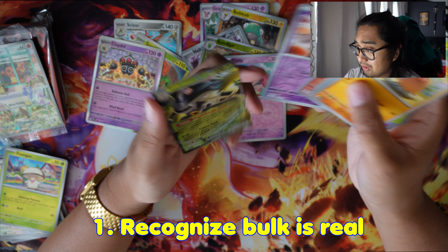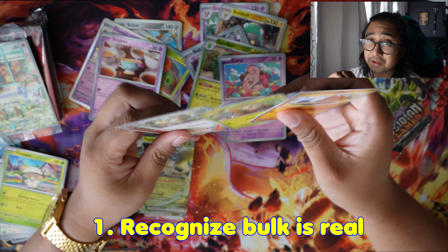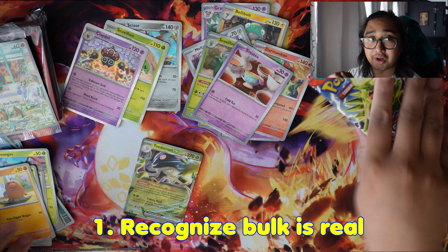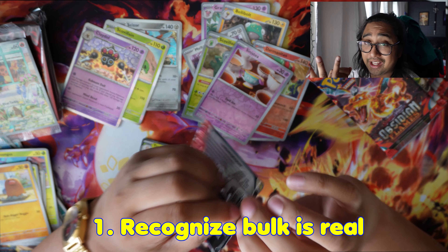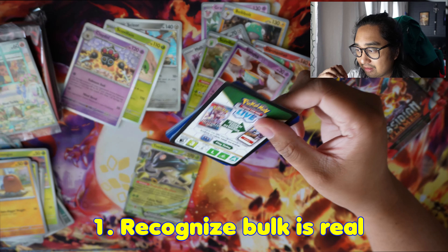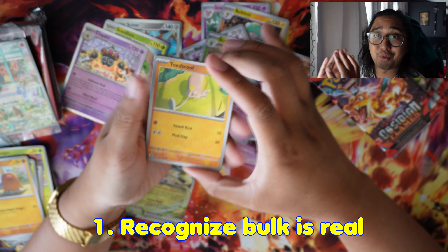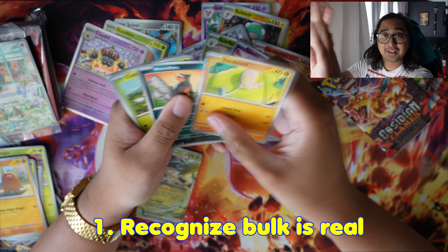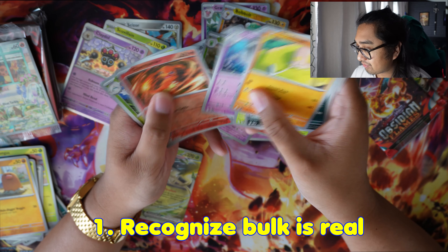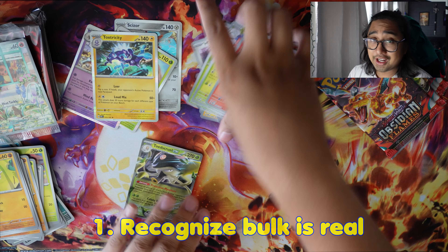The bulk is typically not bought for a ton of money — you might get like 20 bucks per a couple thousand cards. You can sell it on Facebook Marketplace, OfferUp, or your local groups. But I'm more pushing spreading it out to the community, though there's nothing wrong with selling it either. Those are my two cents. Recognize bulk is real.